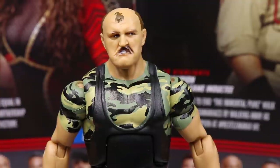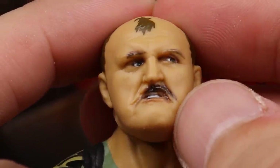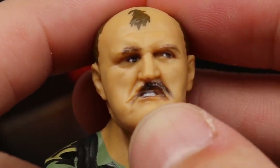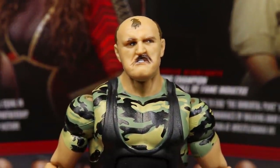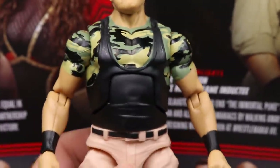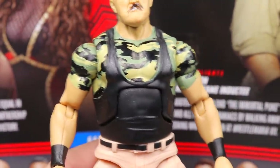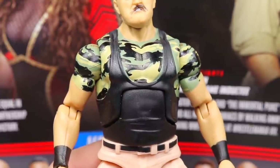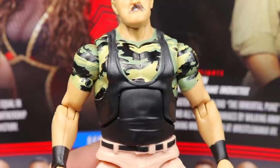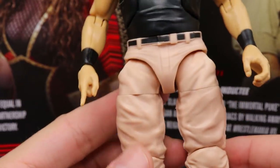Moving on to Slaughter himself — starting with the head sculpt, the eyes are actually misprinted. The mustache is off, the mouth is off, and the eyes are completely off so it looks like he's looking to the left and looks a million and a half years old, which is pretty upsetting. He did follow me on Twitter the other day, which is cool. Going down to the chest, I'm pretty sure this is the Hall of Fame figure's torso and arms reused — I used to have that figure but sold it a few years ago and now regret it because they're really expensive.